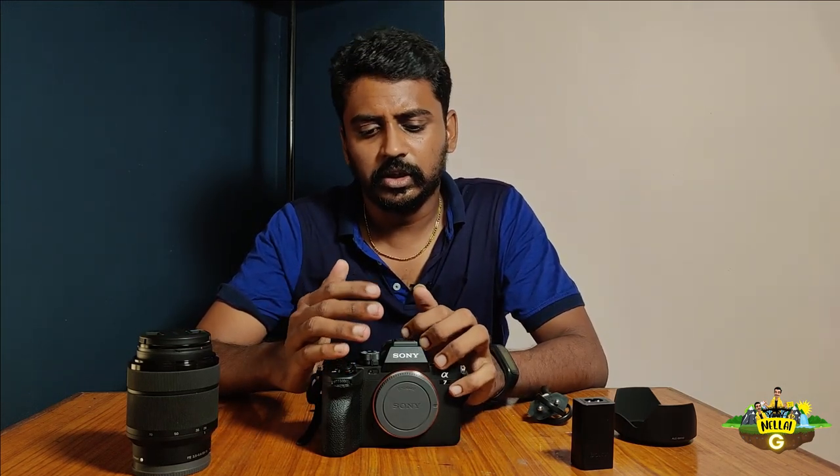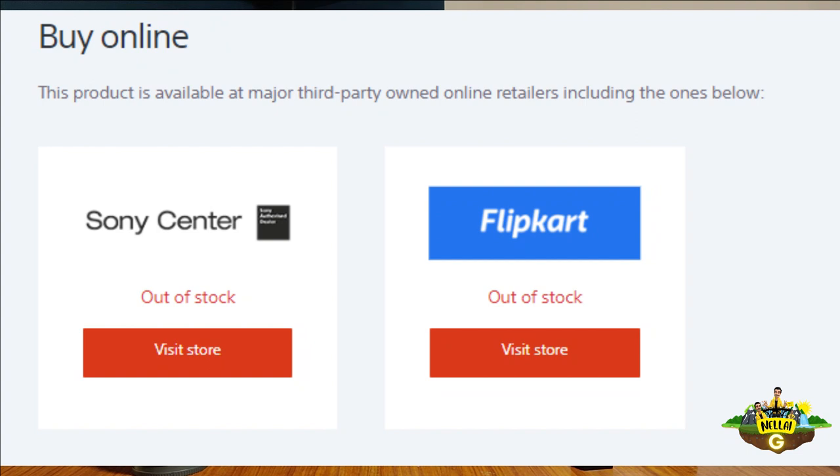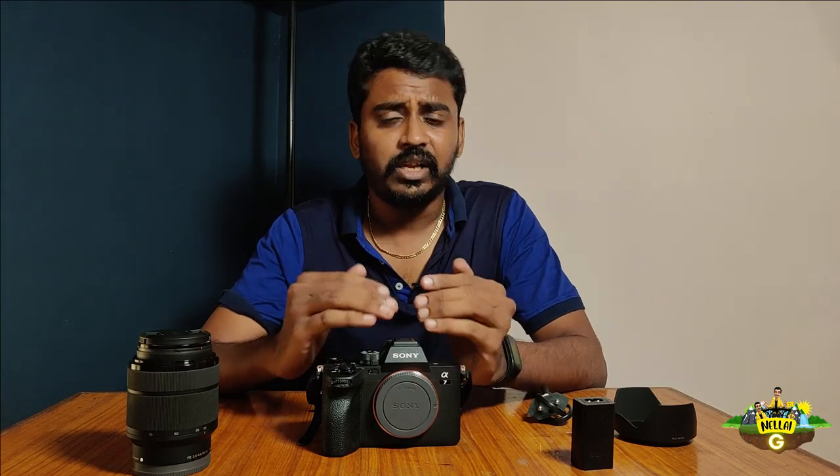You can check this camera at one of the Sony centers. It has been open for about three months now in India. However, at the Sony center or website, it is not currently available. But if you import it, you can get it.